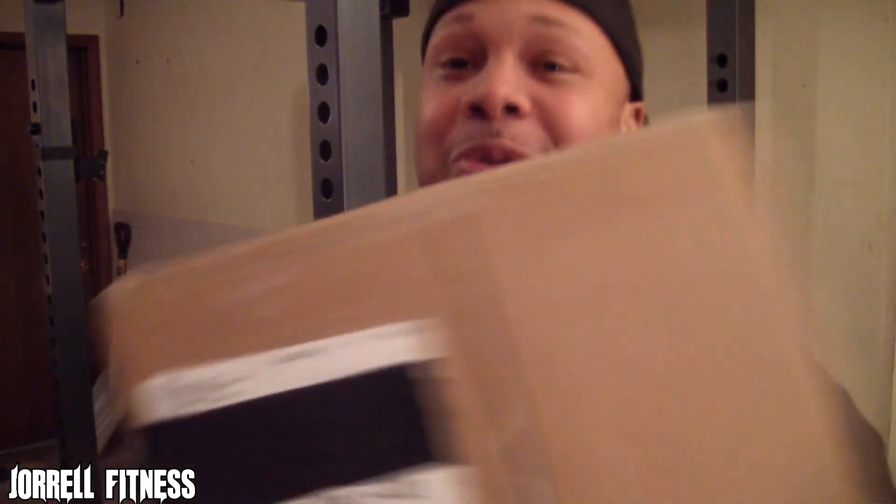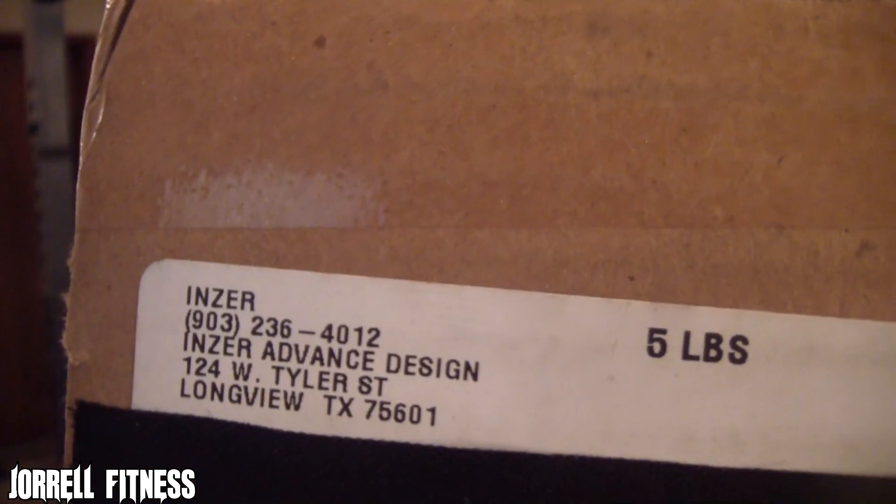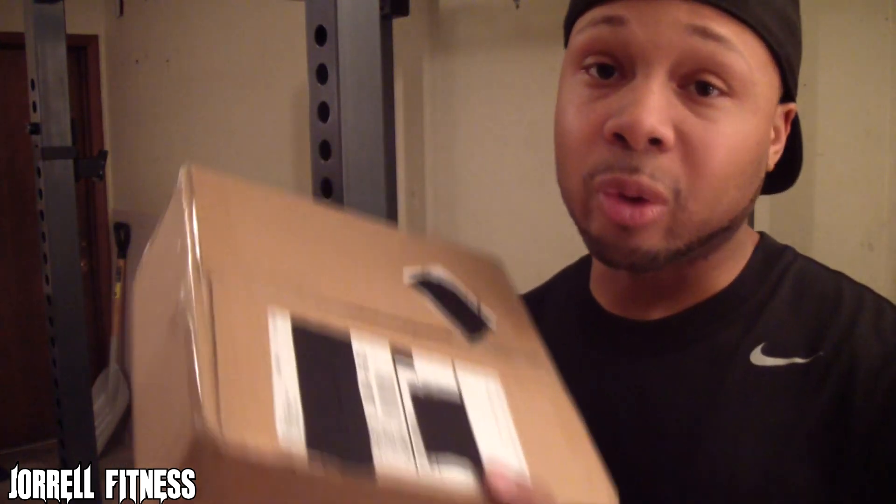I covered up my address — I don't want nobody showing up to my house. So this is the package right here, straight from the boys over at Enzer. I put the order in on a Saturday and today is Wednesday, so it took like three business days. That was pretty fast — probably because I got a black one. They said on the website that the black one ships a little quicker.